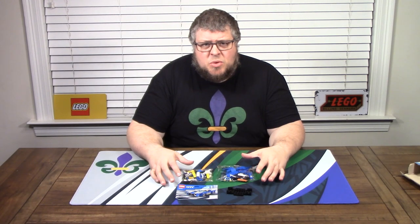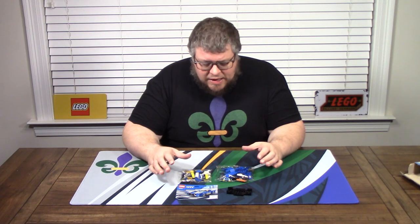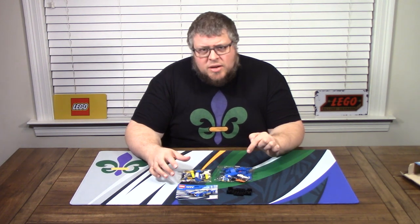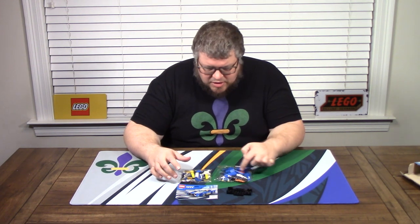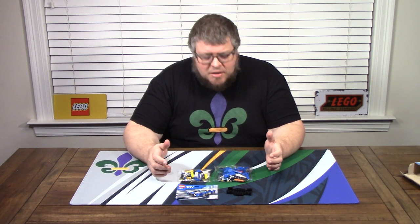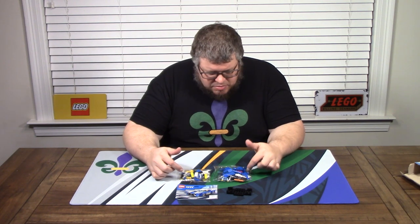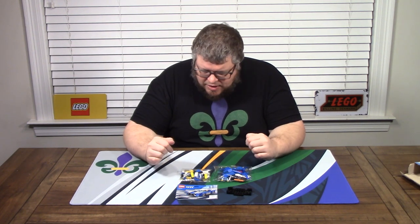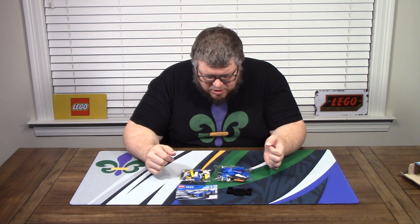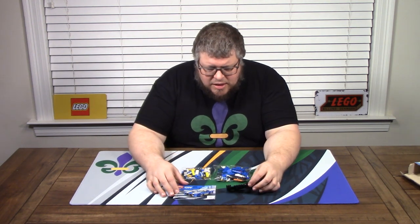That was a little bit quicker unboxing than I thought — thought there'd be a little bit more. One thing I already like: there are no decals. There are silkscreen parts on the sides, but for a police car you'd expect a lot more markings. They went simple on this one — just two sides that say police. There's a big scoop sticking out of the hood, some pretty cool parts, a chassis, a manual, and two bags. Let's get going.